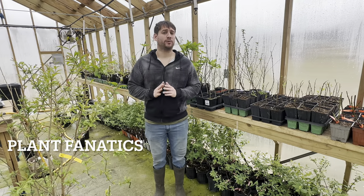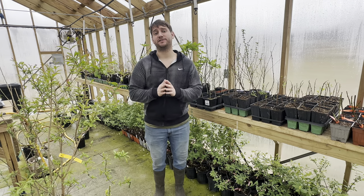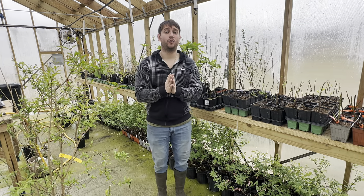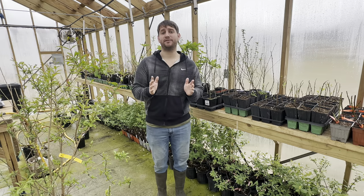Today I want to go over the best cold hardy figs to grow in ground in zones 5 through 7. If you fall into this category, this video is for you. This is typically where winter dieback is going to occur year after year, so we need special figs that can grow back from winter dieback and give a large crop of figs by the end of a short growing season.